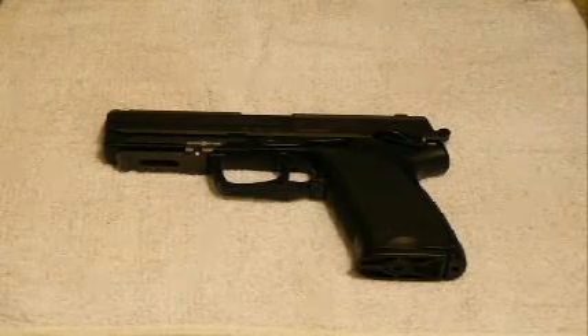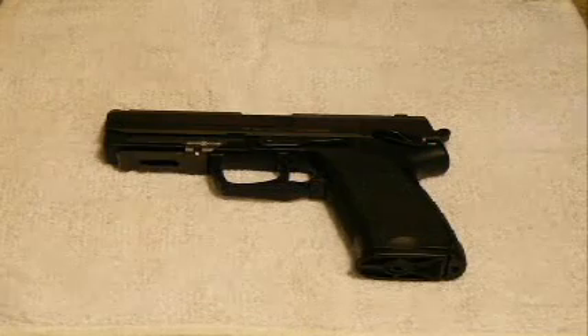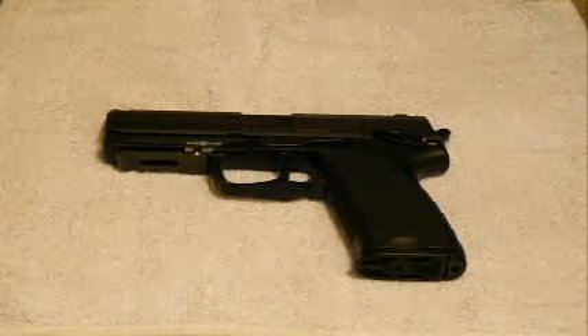This is an H&K USP full-size pistol in .45 automatic. It has a 12-round capacity plus one in the chamber, or in your selected state, they'll have a 10-round magazine that comes with it.